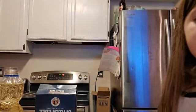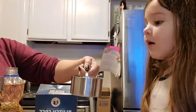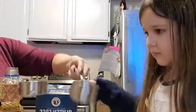I'll get it for you and then you can dump it in. Okay, there's a cup and a third of water. Can you dump it in? And then here's a third.